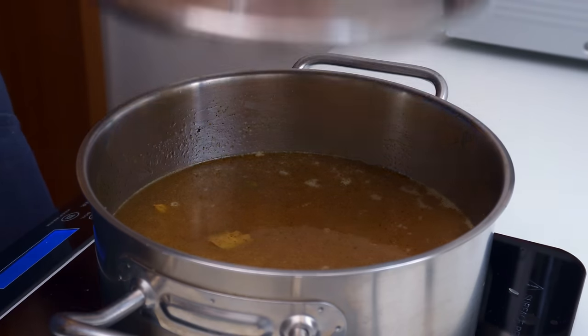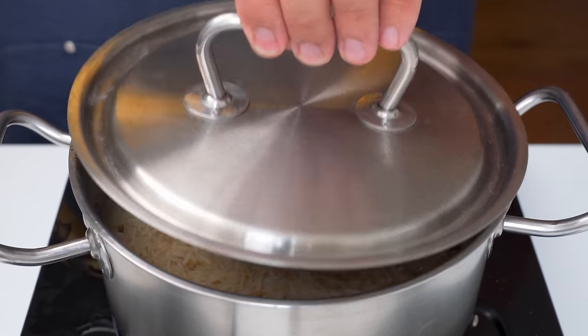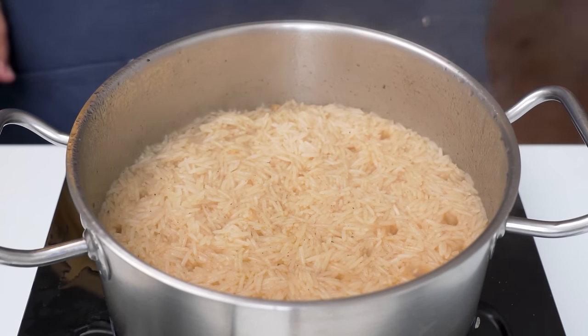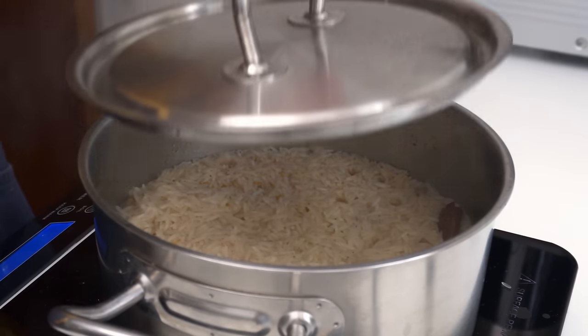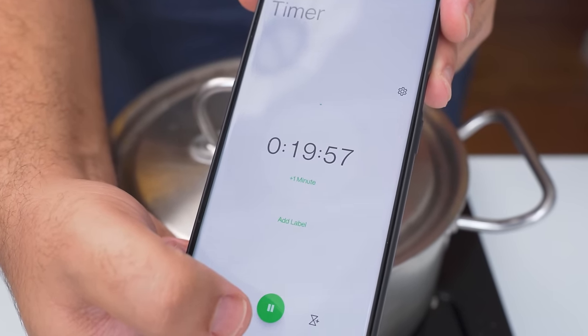Turn the heat up to high and bring the pot to a boil. Let the rice boil for about two to three minutes, then check the pot again. When the level of liquid has dropped below the surface of the rice, turn the heat down to low and cover the pot. Set a timer for 20 minutes, and while the rice steams you can move on to cooking the meat.